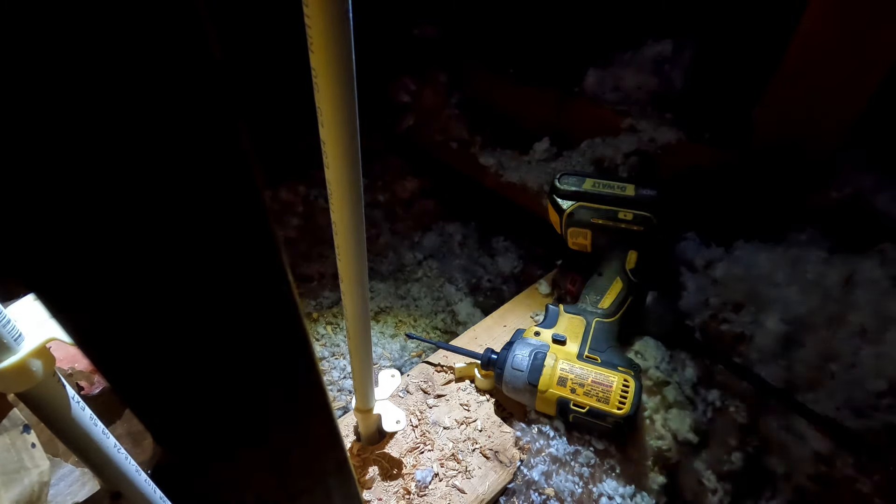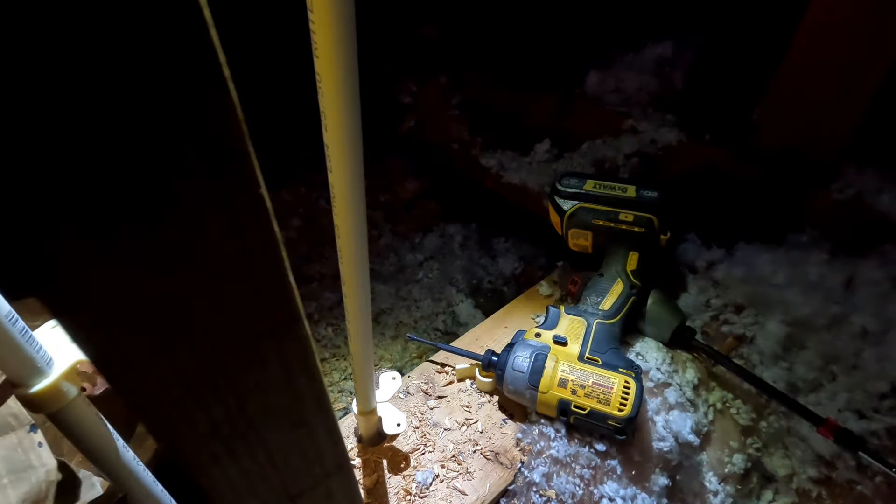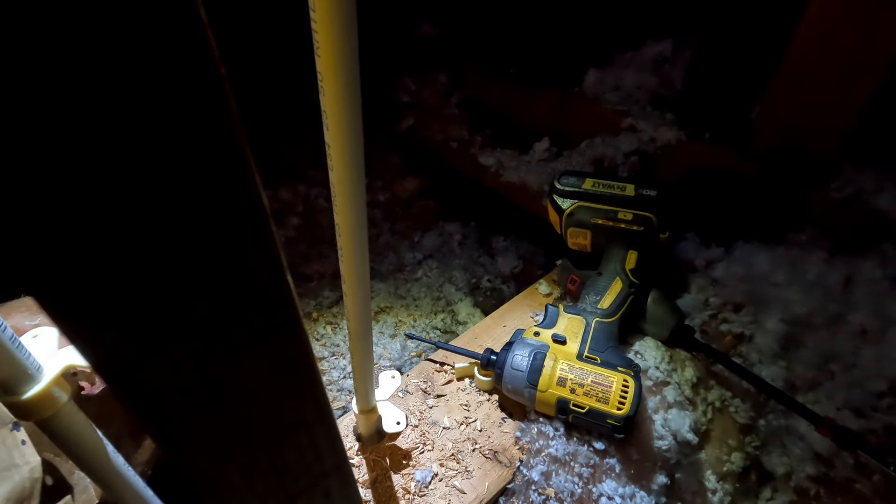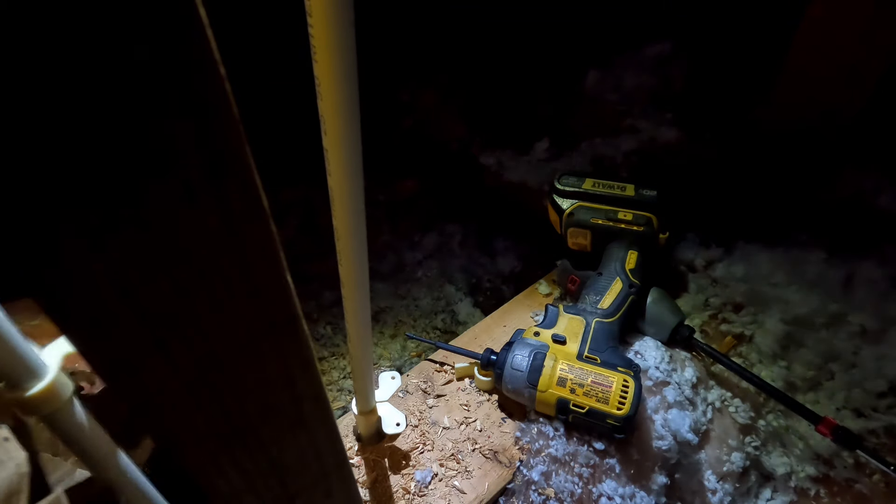Think he's got the cold side already done - I mean the hot. There's definitely no fire blocking up here, so it's just a matter of drilling through the top plate. And... I can't do it - it's too hot.